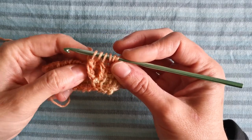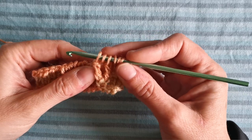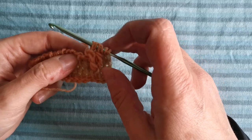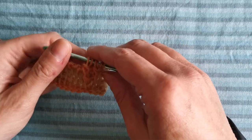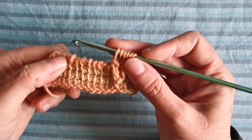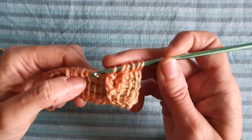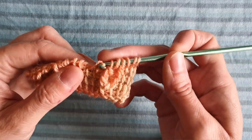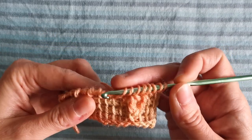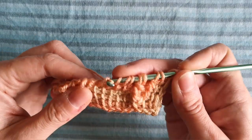Now we are going to skip the vertical bar that's right behind the front post triple crochet just created — pay attention, because it's sometimes at the beginning not so easy to recognize. In this case it's this one here. And we are going to work into the next four stitches in Tunisian simple stitch: one, two, three, and four.